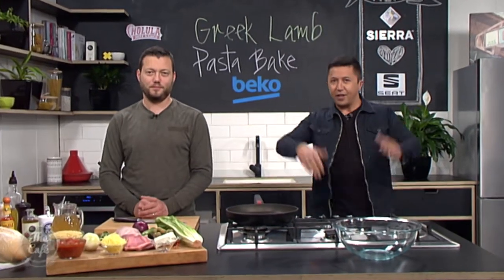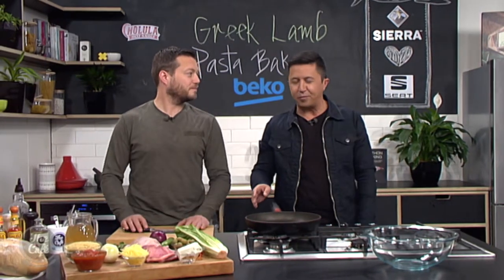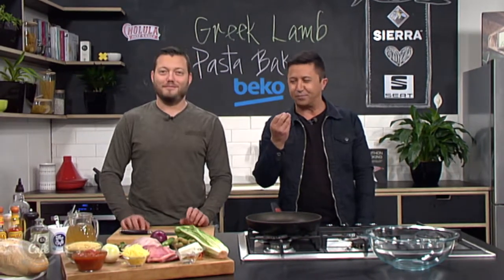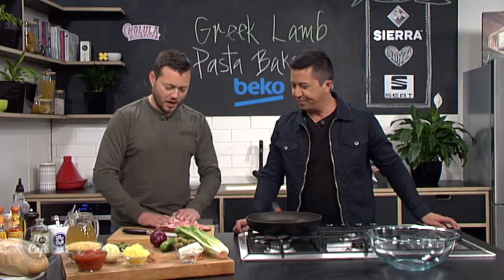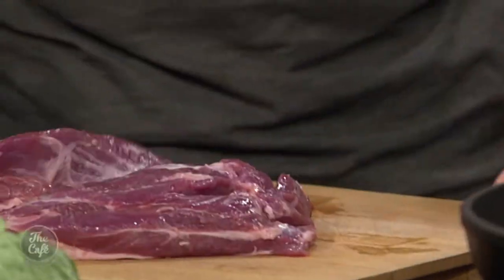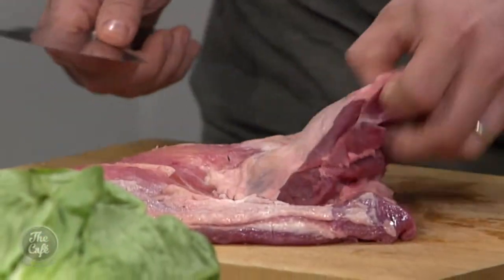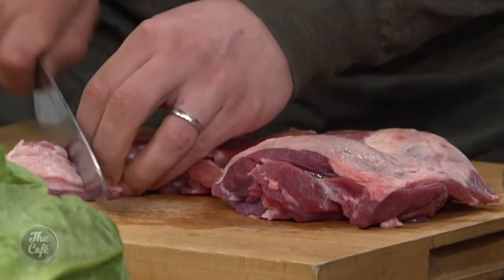Great to have you with us. We are here in the Beko kitchen. This is a recipe I've never really heard of before, but when you described it earlier it just sounds perfect — lamb, pasta, all the good things. So talk about the lamb first. This is a boneless shoulder, so obviously there's no bone in there. It's really tasty, beautiful meat. There's a nice bit of fat in there, so slow cooking works really well. Brings out all that flavour.